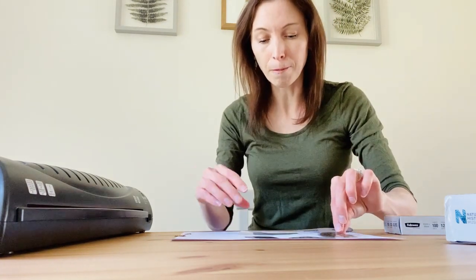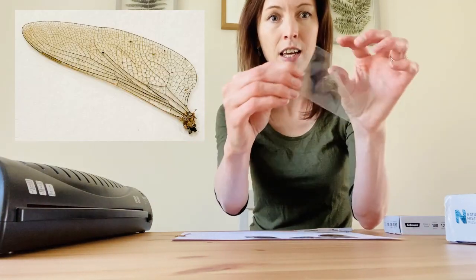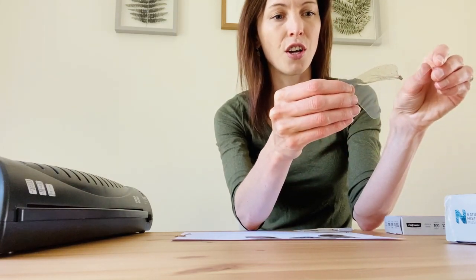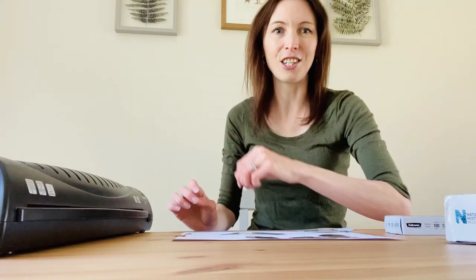I've also got a dragonfly wing here that I made a little while ago — a friend gave me this one, she found it in her garden. But I've also had dragonflies on the windscreen of my car, stuck in the windscreen wipers, so that's a little top tip of a place to check.